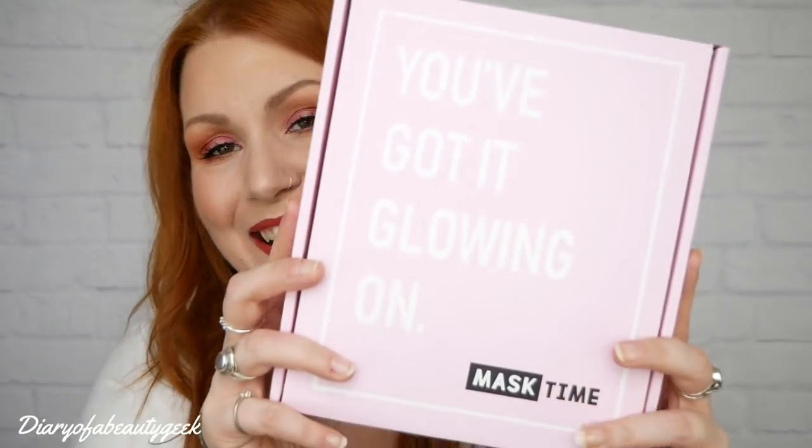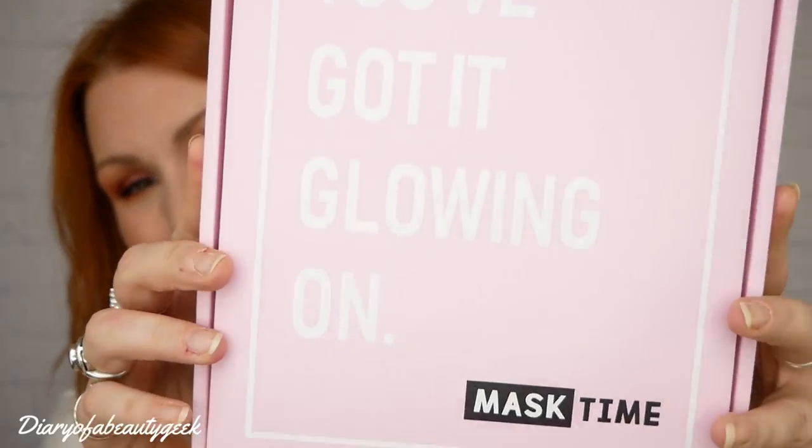Hi everybody, welcome back to my channel. If you're new, welcome - my name is Claire. This is going to be another unboxing video and I have got Mask Time. This is what the box looks like. If you're new to Mask Time, I'll give you a quick overview of what it's all about, including telling you about the new range inside this box. If you've seen it before, I will add a timestamp below so you can skip forward to the actual contents.